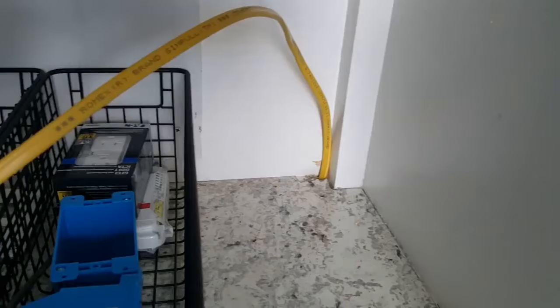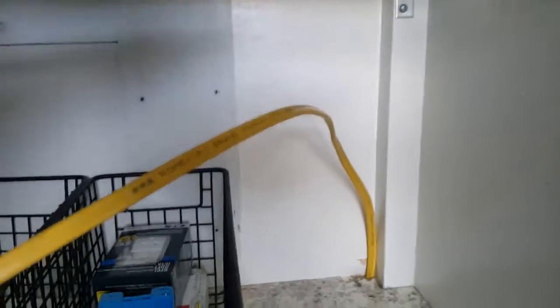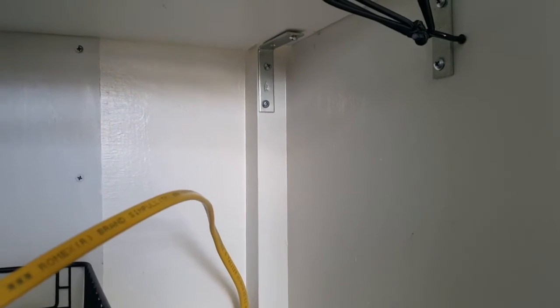Now we have the wire coming up out of the hole, it's all anchored in. We've got to put the box here and run the wires to the box. The challenge part of this job is going to be making sure I put the box in exactly the right spot.